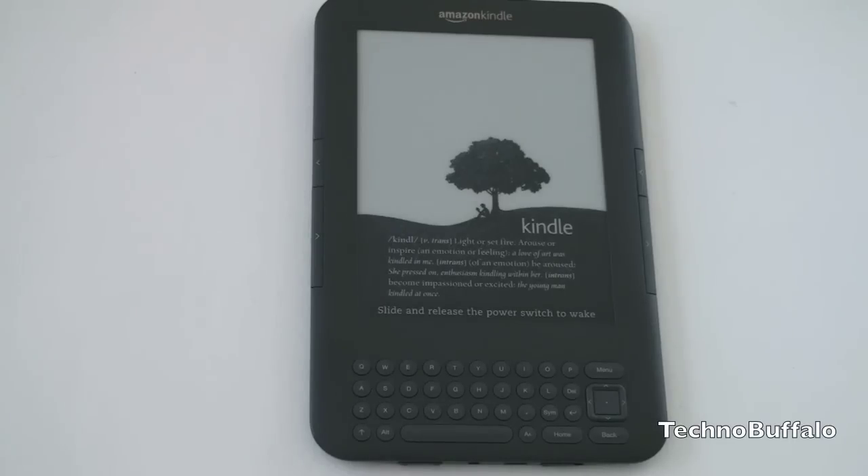So the first two Kindles, while very useful and quite revolutionary, were not what you'd qualify as pretty. In fact, they were ugly electronics — they just didn't look good. They were cool to use, and having the e-reader thing was new, but in the world of nice-looking electronics and slick design, the Kindle was not keeping pace.